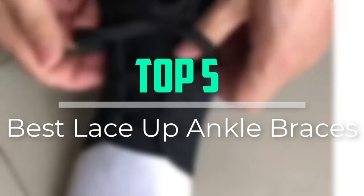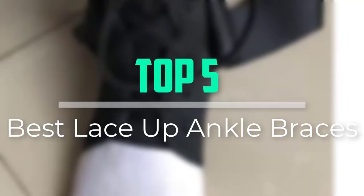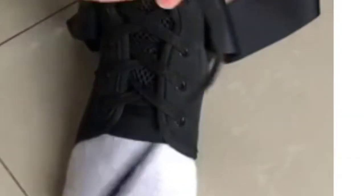Hello everyone, welcome back to our new video. In this video, I will give you more information about the top 5 best lace-up ankle braces that are available on the market.